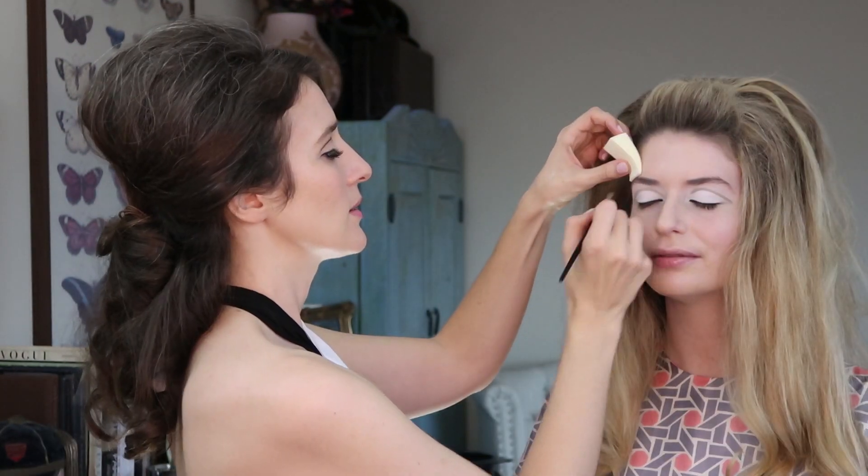Haley now has this lovely cut crease. I went over the taupe and made a gray line so it'll blend into the black a little better. Now I'm going to go ahead and do the other eye. So Haley has the cut crease in a nice taupey gray, which gives me a blueprint of where to put the line in black.